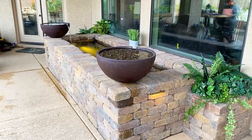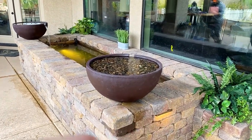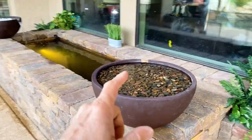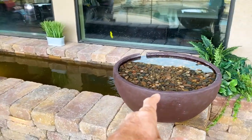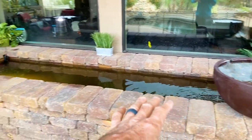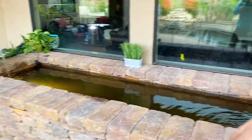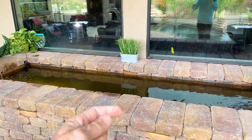Alright guys, we are all done with this beauty. Let's take a walk around and see what we did. I love the idea of this. We have got an outdoor patio pond matched with patio pond bowls from Aquascape. We've got a 12-foot above-ground pond — 12 feet wide, 5 feet from front to back.